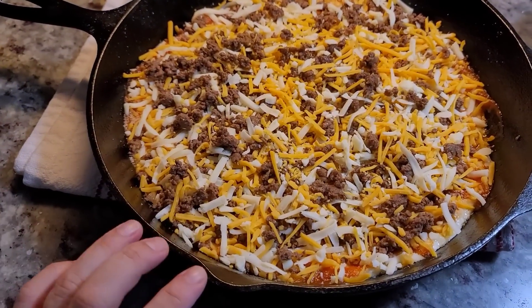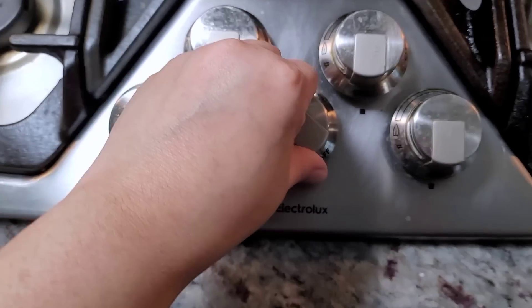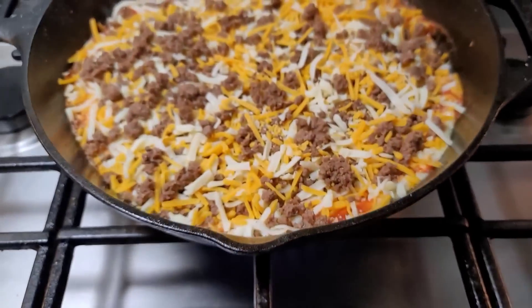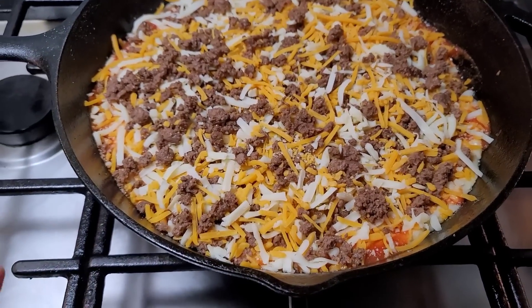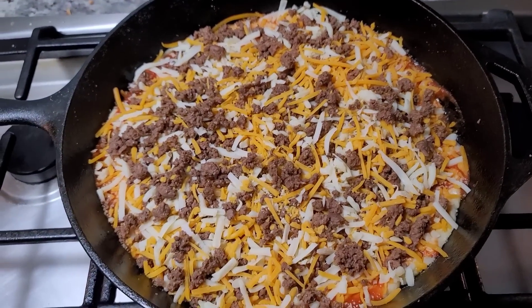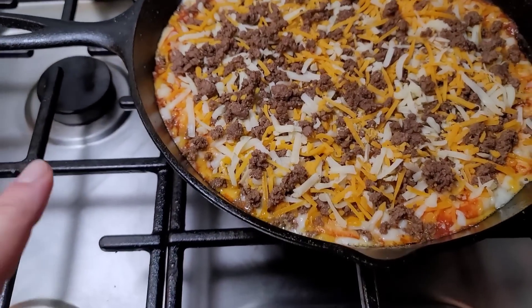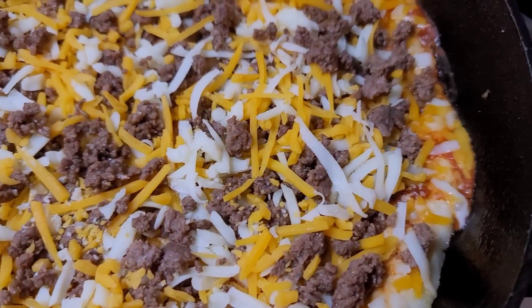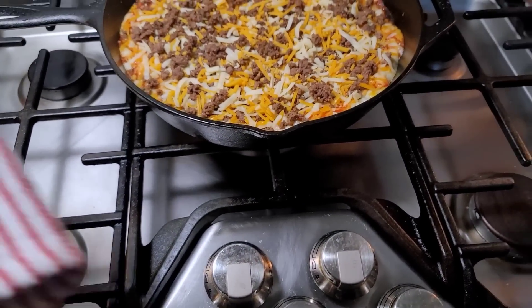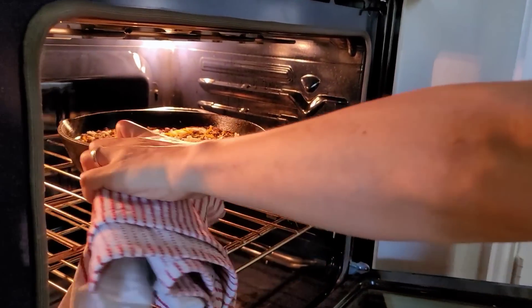The oven is preheating at 450 degrees Fahrenheit. To get a crispy bottom I'm going to cook this over medium heat on the stovetop for about five minutes first. It works better with a wider burner, but I'll do the best I can on the largest burner. After five to seven minutes you can see it's bubbling on the edges — I can smell it already. Now I'm shutting off the burner and carefully moving this into my preheated oven.